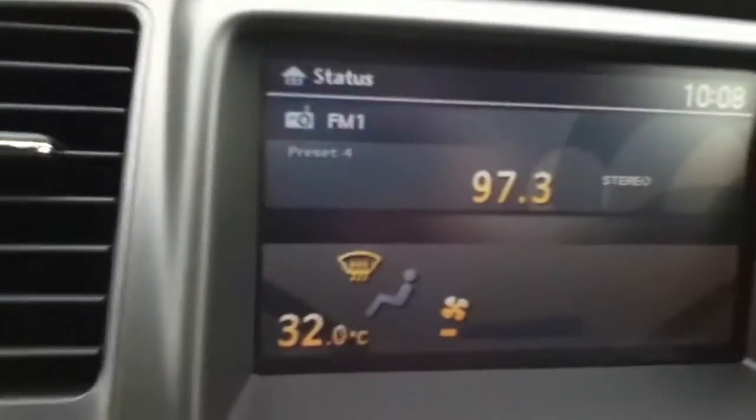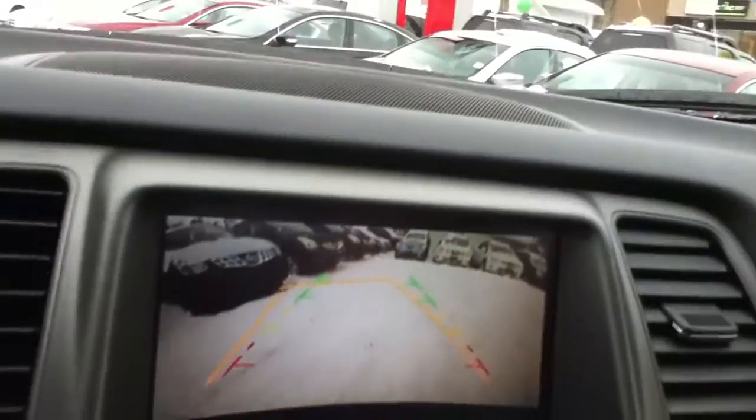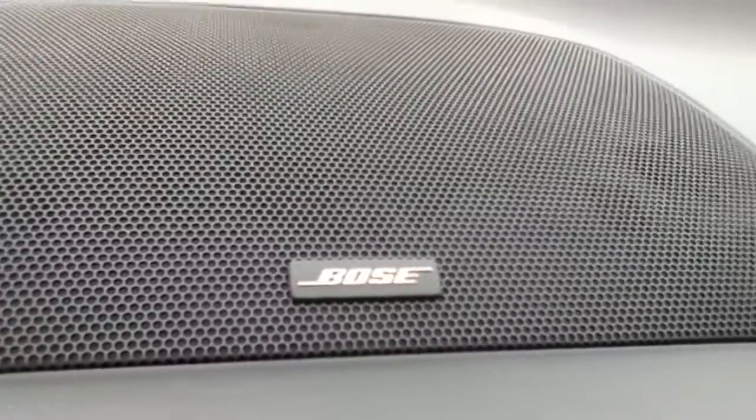This unit does have a backup camera located right there, and depending on how you turn the wheel it tells you where you'll turn, as you can see with the yellow lines there. And lastly, this unit does have a Bose stereo system, so it does sound really good.